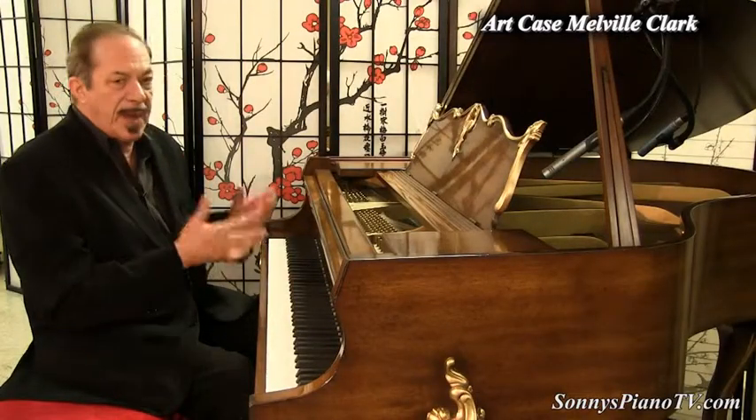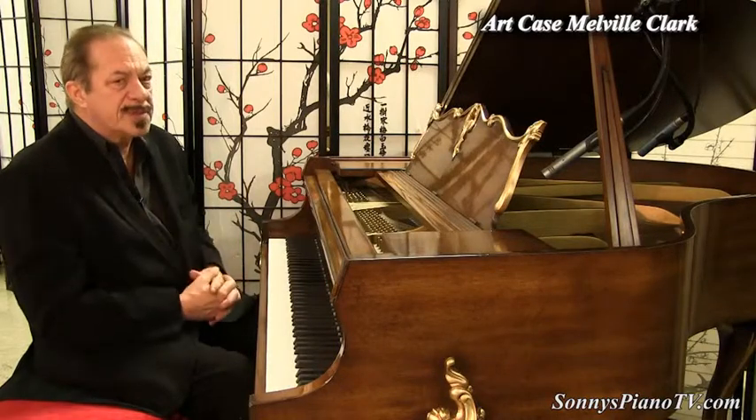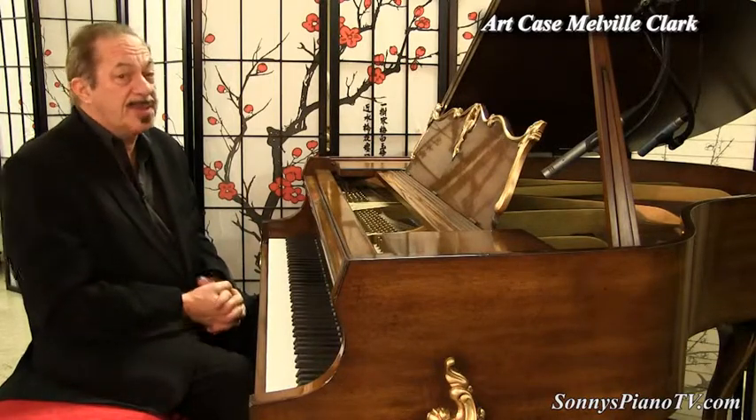We ship by boat, we ship by air, we ship by truck. And this is going to make some statement in somebody's living room.